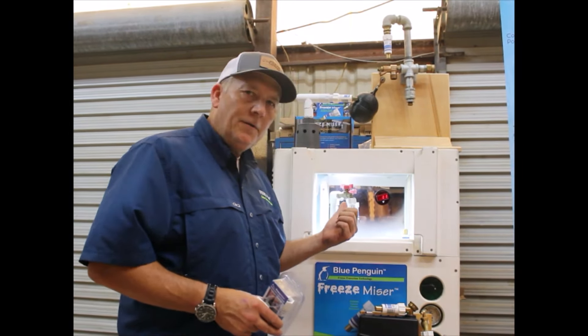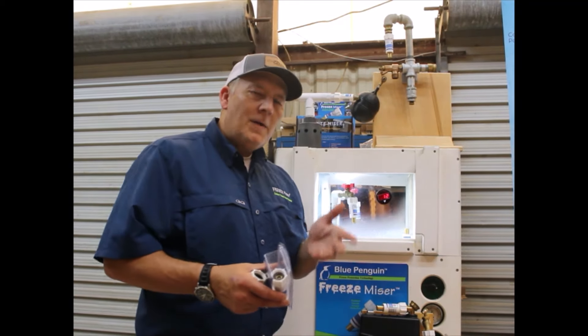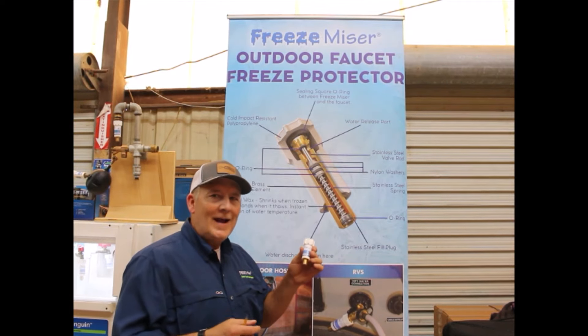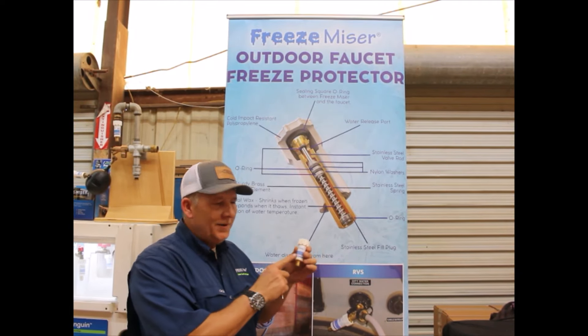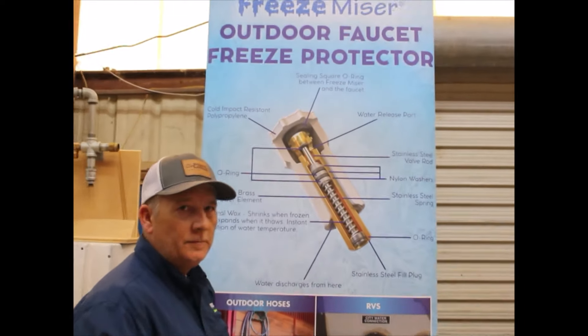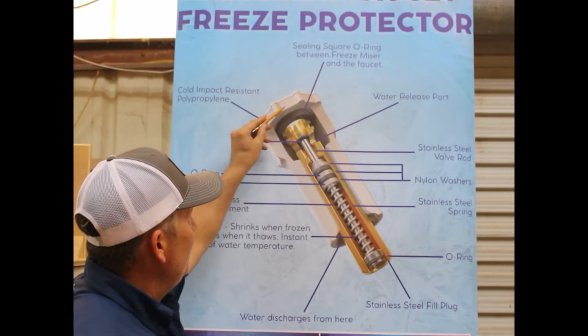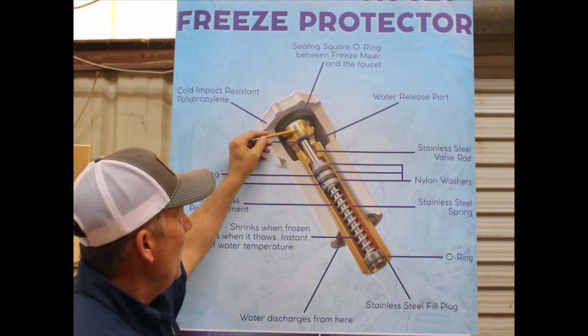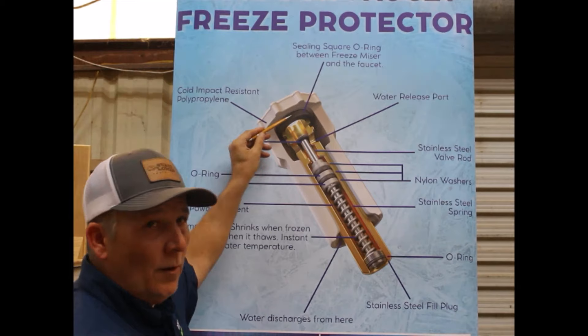I bet you're wondering right now, how does this thing work? I'm about to show you. You just saw in our box the Freeze Miser activated. How does it activate and what does it do? If I take the Freeze Miser and cut it in half, this is what you're going to see. As you screw the Freeze Miser onto your hose, your faucet, or a float valve, you screw it on all the way and turn the water on wide open.